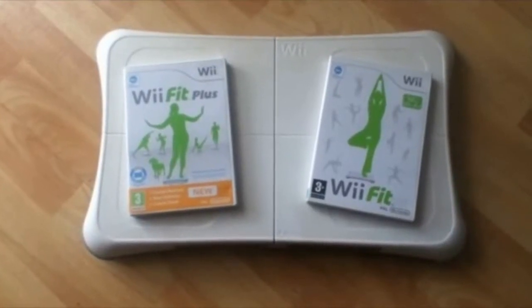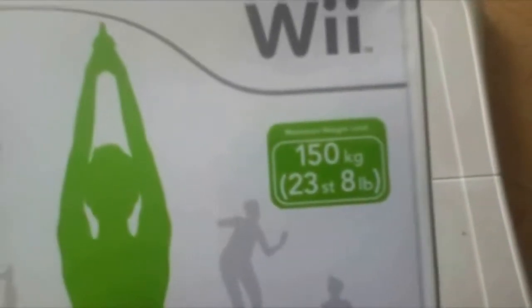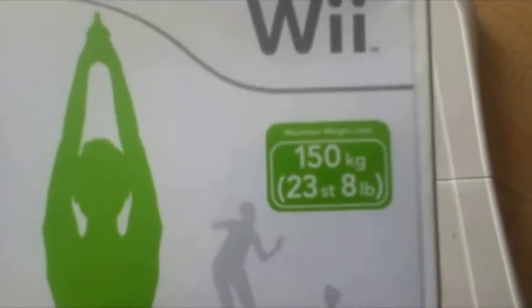Hello, and welcome to how to set up Wii Fit. First off, make sure you have the correct space to be able to play Wii Fit. Also, make sure you have the proper weight to be able to play Wii Fit.